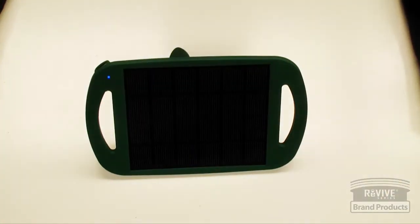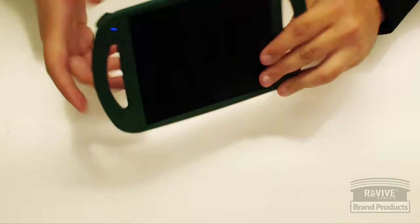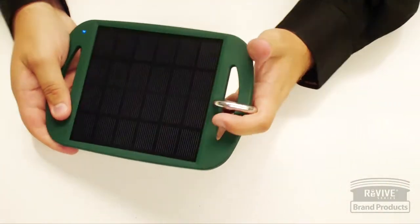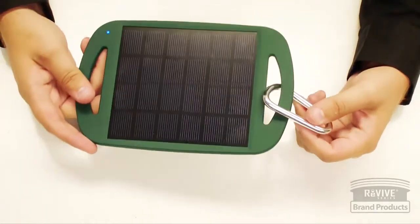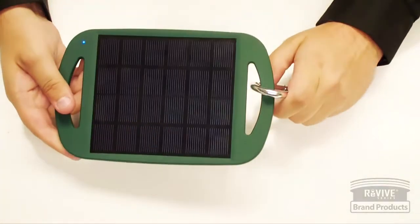It also comes with a kickstand on the back, so if you want to set it out in the sun you can angle it to get direct sunlight that way. Or you can use the carabiner to hang it onto a backpack or a purse, so while you're walking around out in the sun hiking with your device plugged in, it will charge.